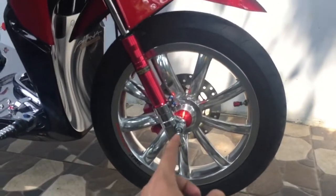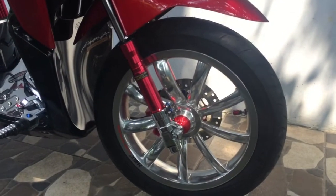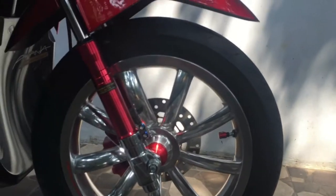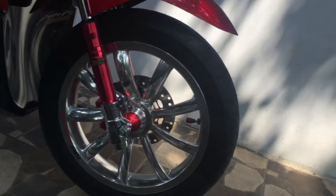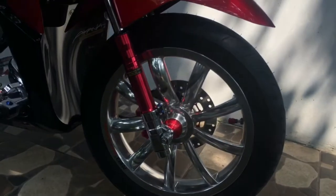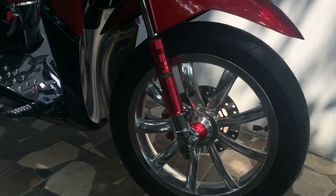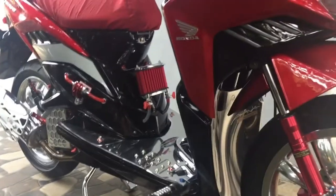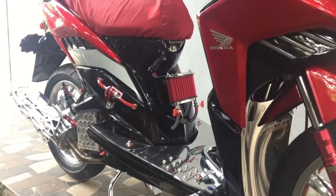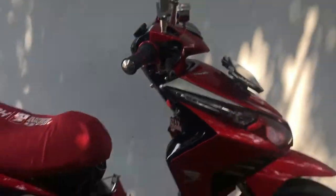Ini jadinya kayak gede banget depannya, kekar banget. Bisa kalian lihat, berdonat banget. Ini Maxxis Victra SS, ada kode S98ST. Untuk harganya juga lumayan terjangkau. Yang bagian depan 90/90 itu harganya kurang lebih 250.000, sudah termasuk biaya pasang. Dan untuk yang di belakang, yang 110/80, harganya sekitar 310 ribuan.